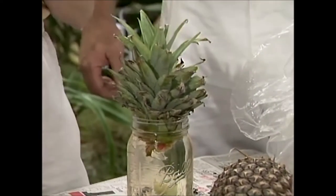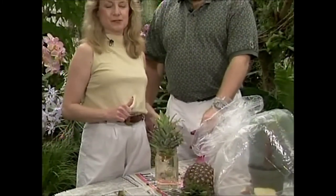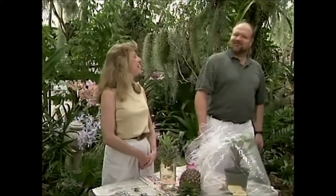Mist it occasionally — they love that — and you've got a pineapple growing in your house! Thanks so much for all your time, Wally. It was my pleasure, Liz. I enjoy working with you. Thanks again. We'll see you next time! Thanks for watching and take good care of your plants.